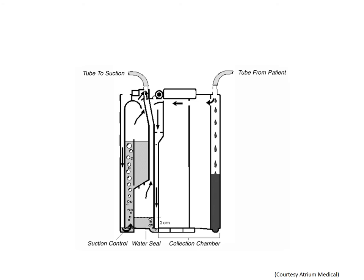Generally, a chest drainage system has three chambers, compartmentalized into a single plastic unit for easy use and transport. Manufactured by different companies, it duplicates the old three glass bottles, or chambers, placed in series.